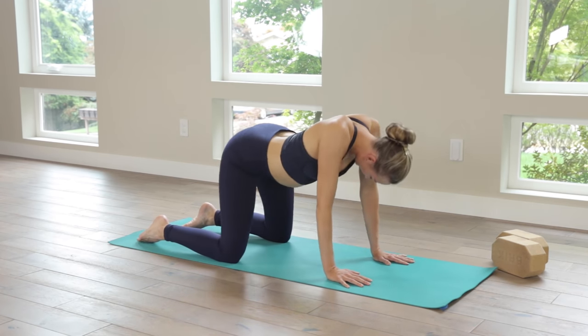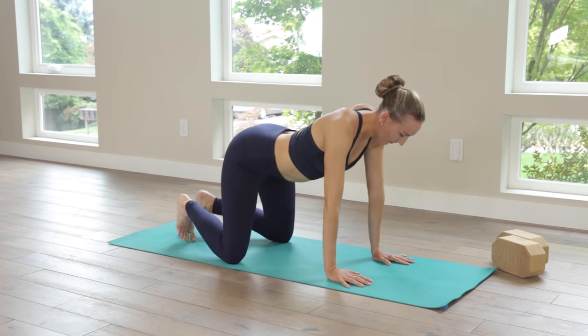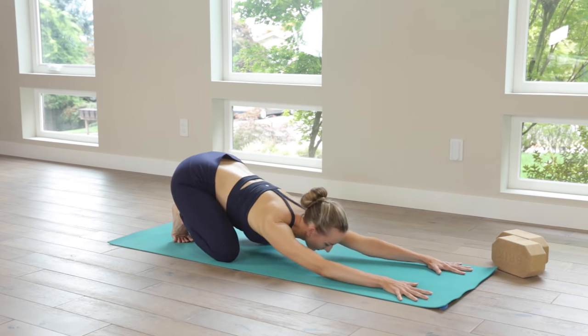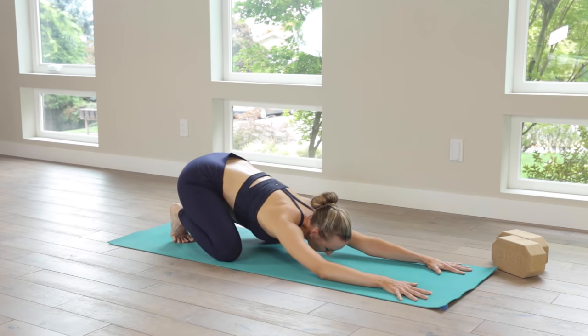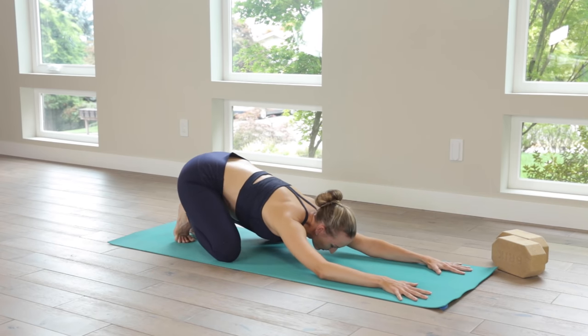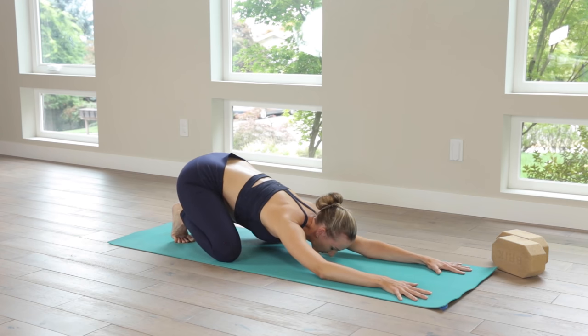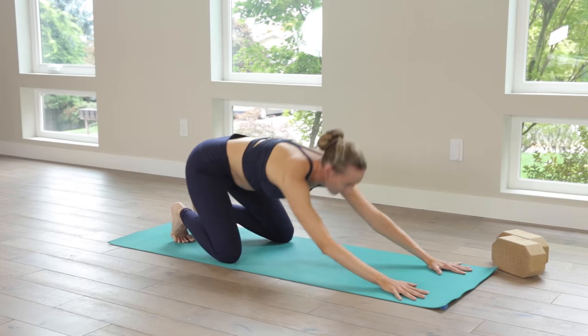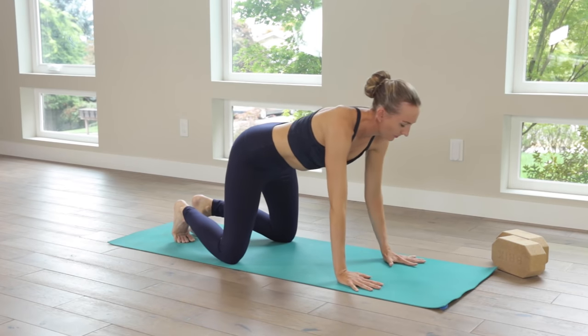Press back into a child's pose with the toes curled under, deep breath here. I like to wag the hips side to side, stretch out the fascia in the feet. Keeping the toes curled under, pressing into the palms and then arriving back into downward facing dog, feet hip width apart this time.